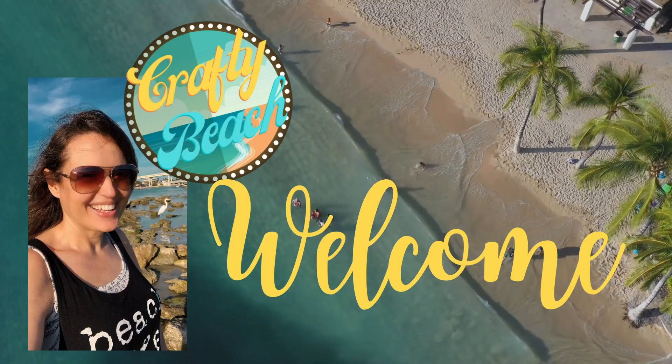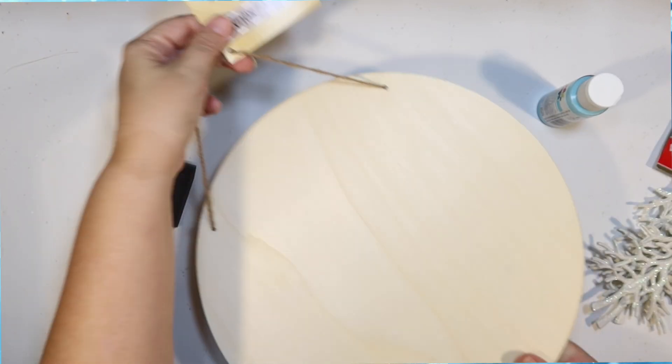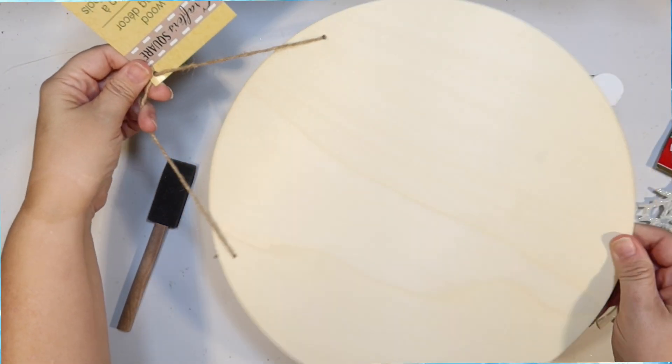Welcome to Crafty Beach. This is Julie. I have some really fun coastal winter DIYs for you today using supplies from the Dollar Tree.